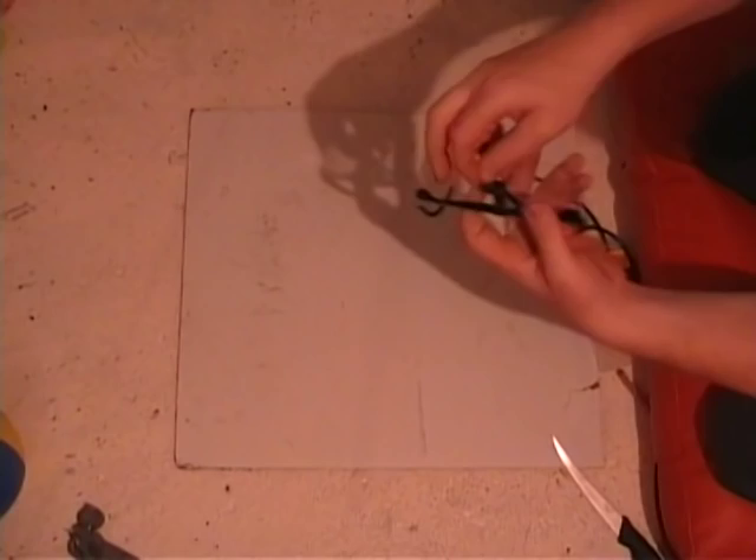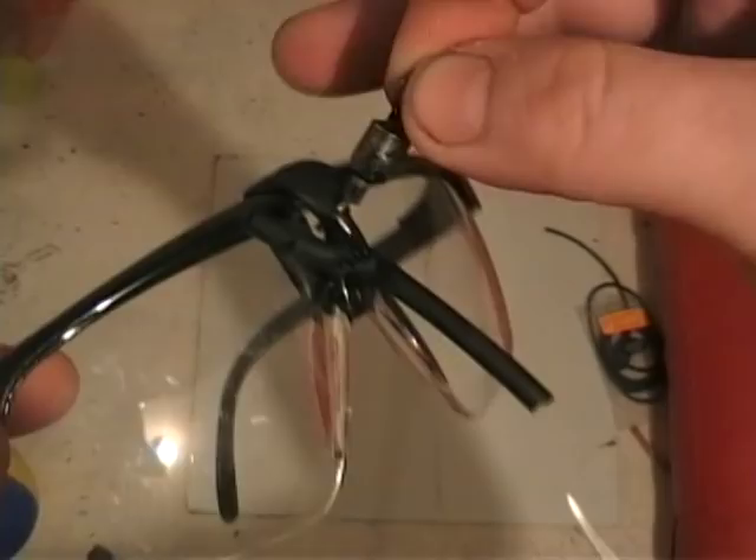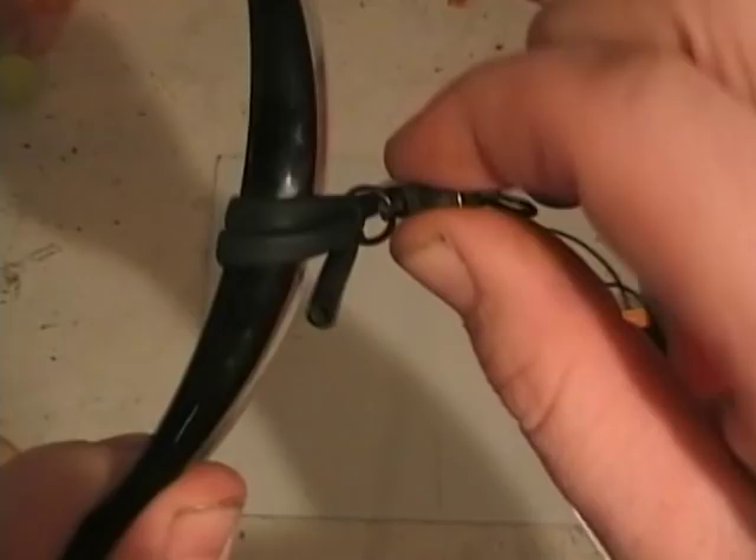So now you can see the rubber is fixed to the front. The swivel is now tied on, just tied in a knot, and it's doubled up through the elastic — so you can see the swivel's tied on there.